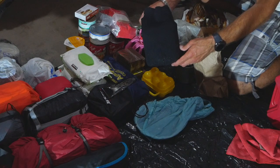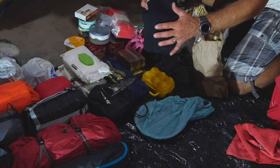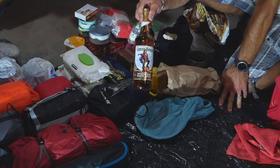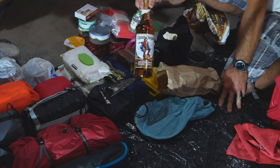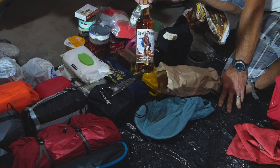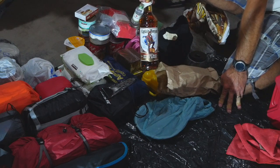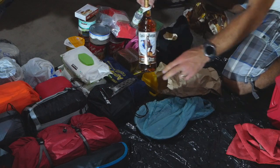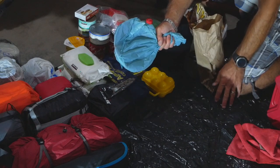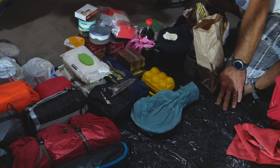I keep a toque stored inside the cooking pot — dual purpose: number one, it doesn't get beat up inside the pannier, and number two, you have it handy when it gets cool in the mountains in the morning. I never go anywhere without my bottle of rum, and all the guys I ride with usually bring one too, so we have a bottle between three or four of us each evening to have a good time after a day of riding. Last but not least, I have my small frying pan.